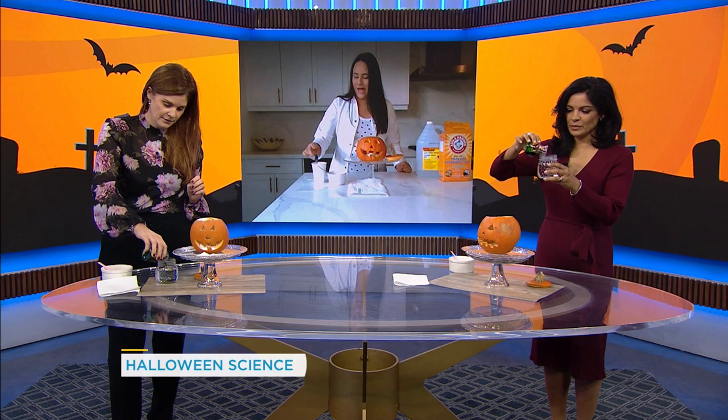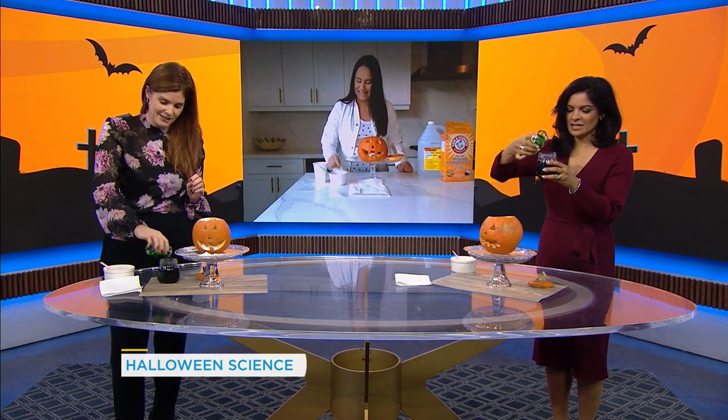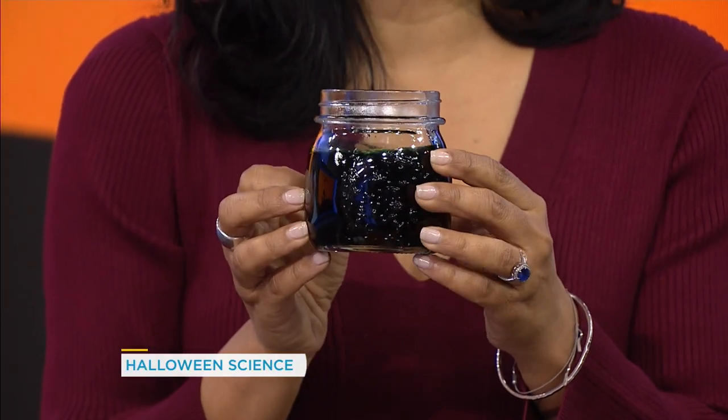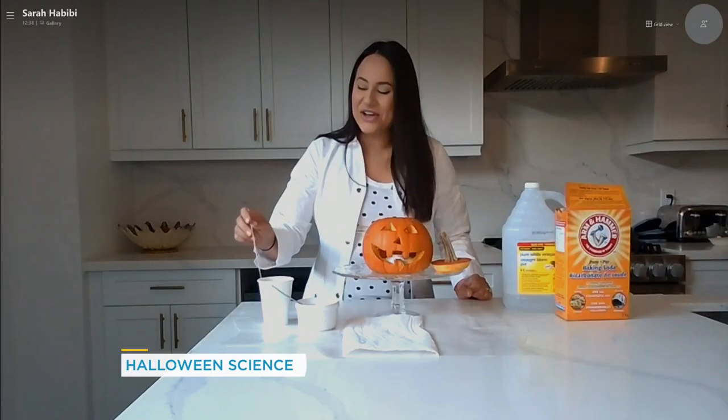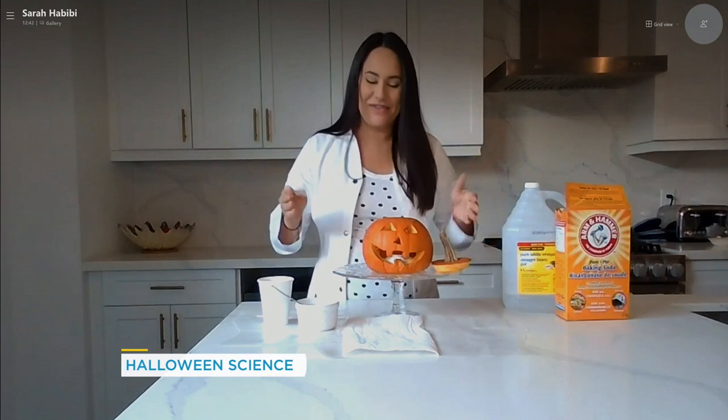Next you have a cup of vinegar and some food coloring. We're going to go ahead and dump as much green food coloring into the vinegar as you want. I love that it's green — that's going to be great. I feel like, Sarah, when I look at your kitchen, no one's ever done this experiment in there — it's so clean! I actually do all of my experiments right here at this very spot in the kitchen. I'm just a clean freak, so it gets cleaned after.